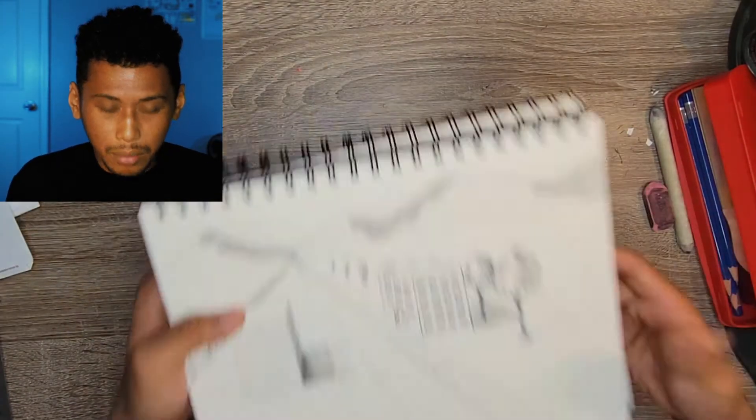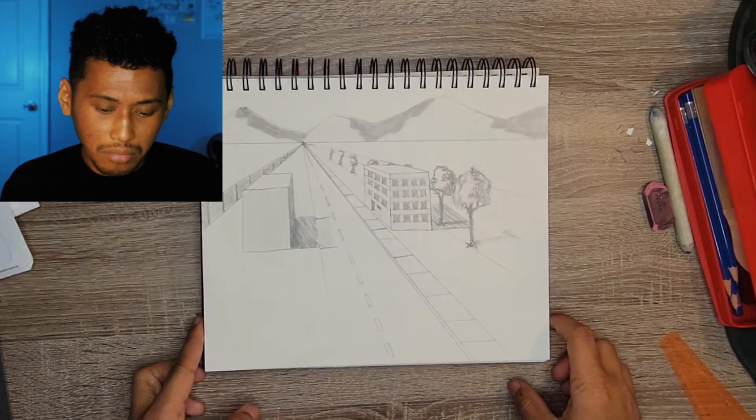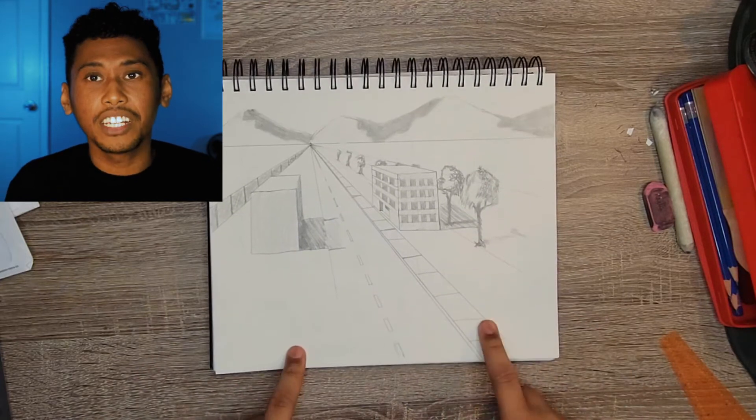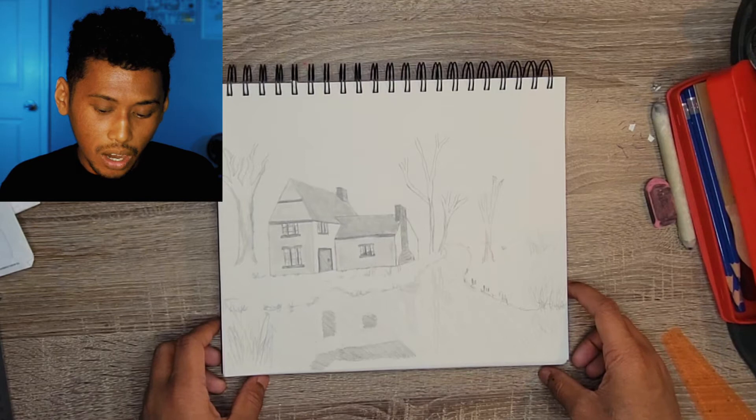I would give it a 9 to 10 if there was more work on the background. This one has mountains in the background which is kind of nice. I'll give it a five - not bad, not good, just unfinished.